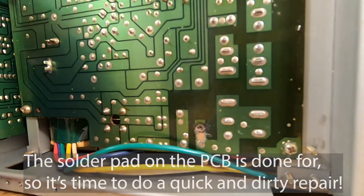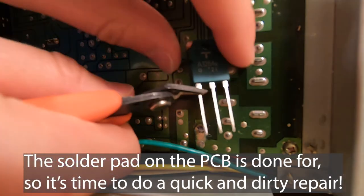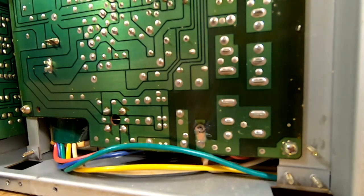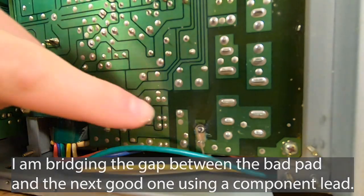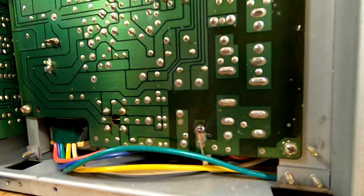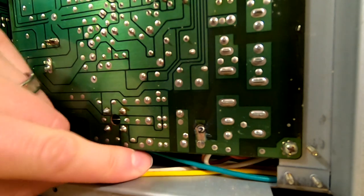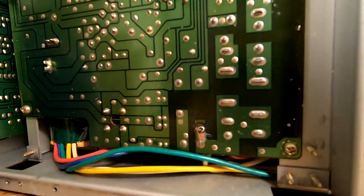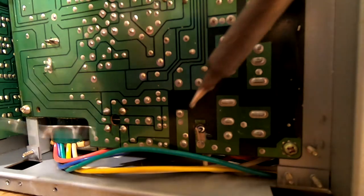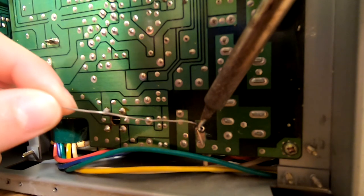I've got this part just laying around — I bought somebody's stash of random parts back in the day. All I'm going to do is cut a lead off of it and put a nice little bend in it so I can put it on there. I cut off like half a centimeter or so. Now what I can do is solder this to the joint here — the post in the PCB.